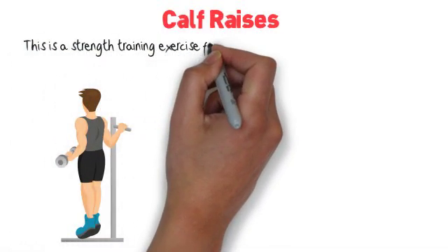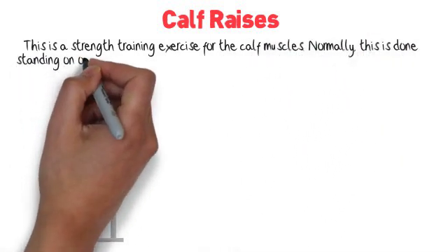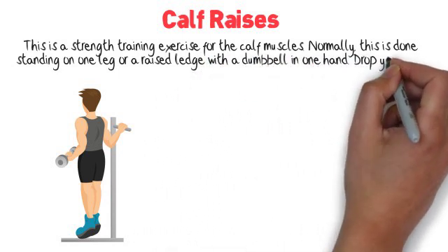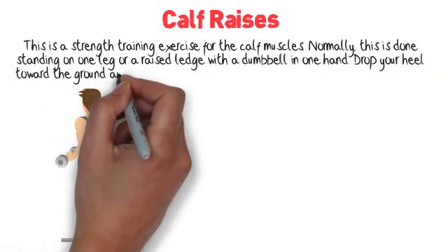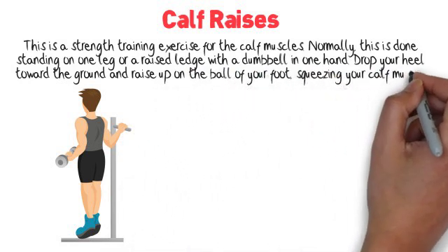Calf Raises. This is a strength training exercise for the calf muscles. Normally, this is done standing on one leg or a raised ledge with a dumbbell in one hand. Drop your heel toward the ground and raise up on the ball of your foot, squeezing your calf muscle.